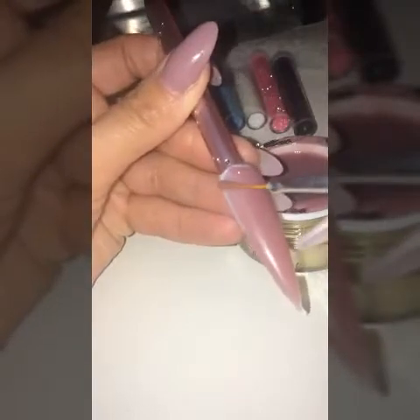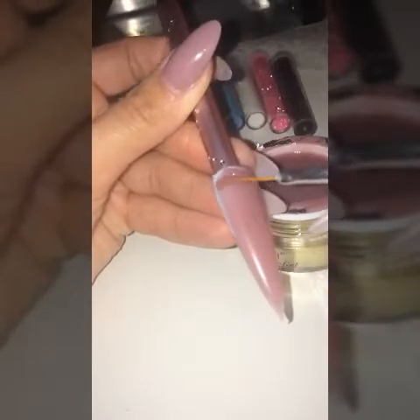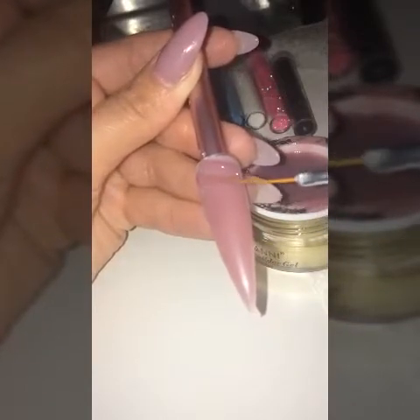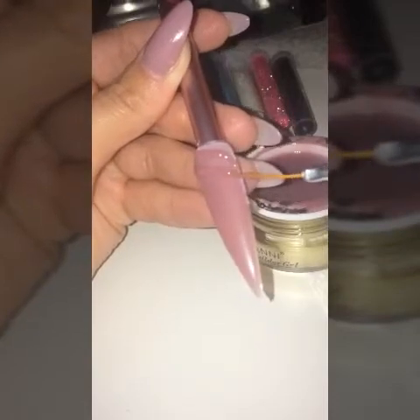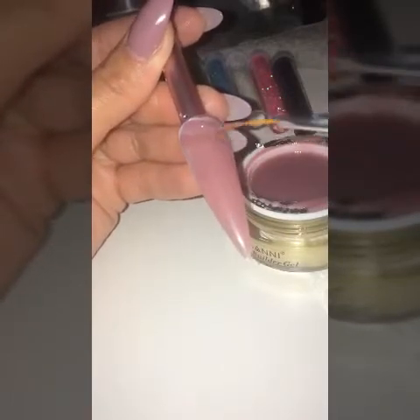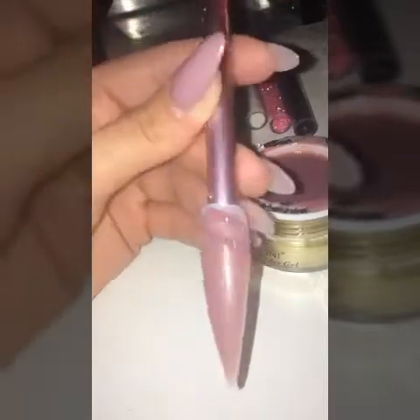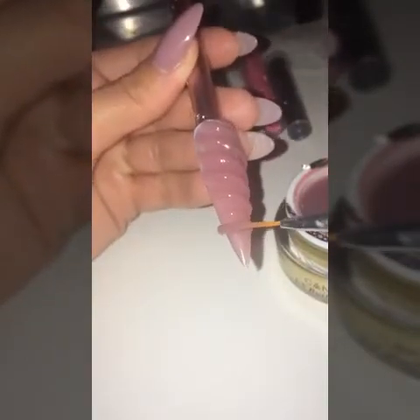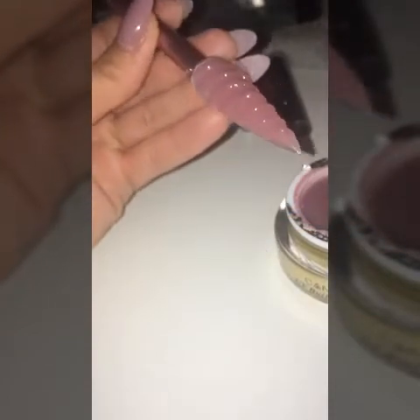Buff the nail. Now with a very small and thin brush, try to build up your indentations for your unicorn horn. Cure each one. Keep going till it's finished.